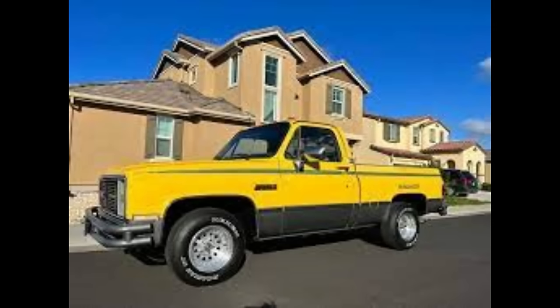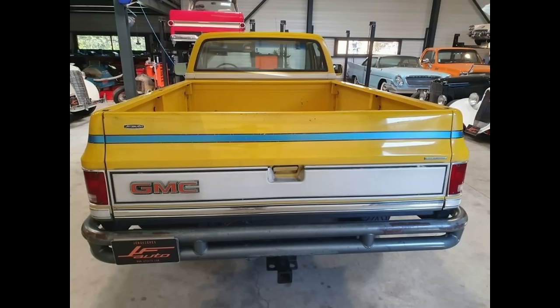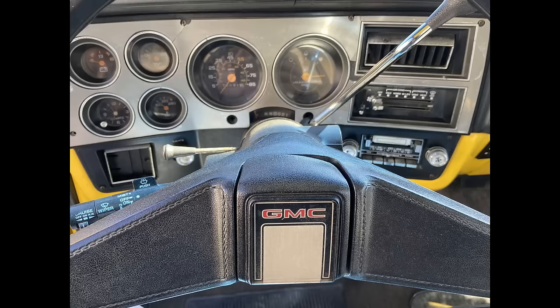Last but not least, the 1987 GMC California Sundancer — this package was exclusively offered in Southern California. They were bright yellow with a lower two-tone of gunmetal gray separated by a blue pinstripe, came with 15-inch Sprinter Mag Western wheels wrapped in BF Goodrich Sport Radials, and a quality ride was brought to you by Bilstein shock absorbers. Special features included Smittybilt dual tube front and rear bumpers, driving lights, a sunroof, and a roll bar.